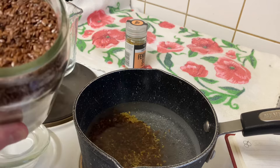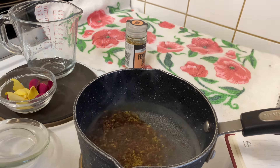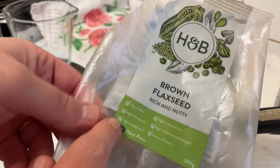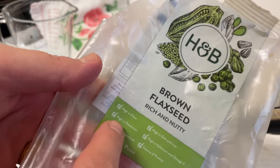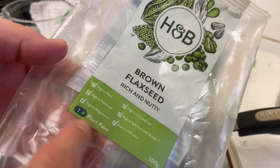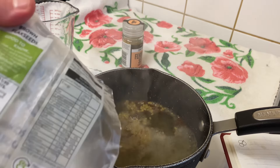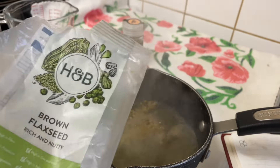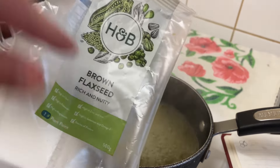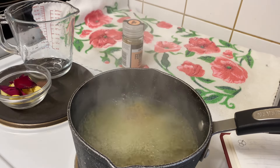By the way, I always use these seeds in my breakfast — I mix them with chia seeds, yogurt, and honey, and eat them with oats. These brown flax seeds are rich and nutty. They're high in fiber, zinc, iron, potassium, selenium, omega-3, and magnesium, and are also a source of protein. I bought them from Holland & Barrett in London, also available on Amazon and eBay. You can also add flaxseeds to your bread — they're very delicious and helpful for your body, which is why we add them to this serum.